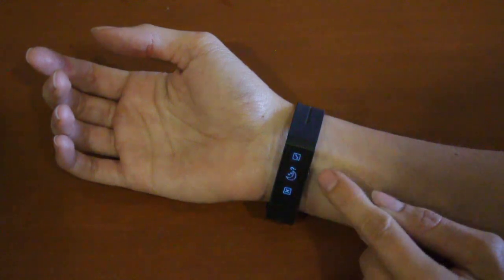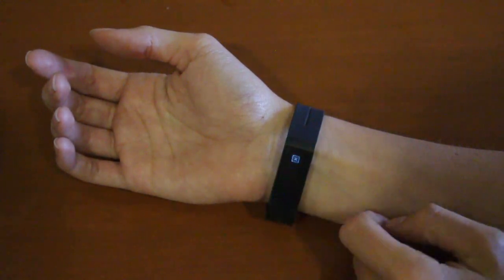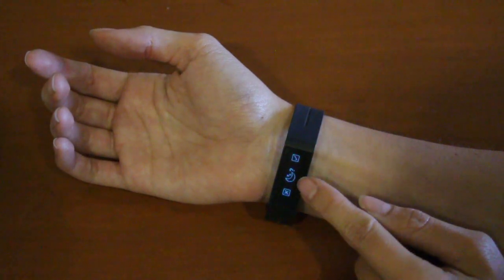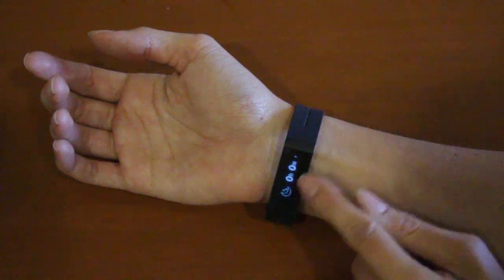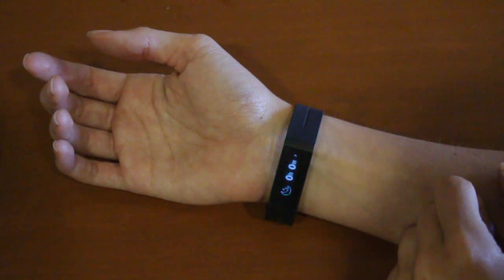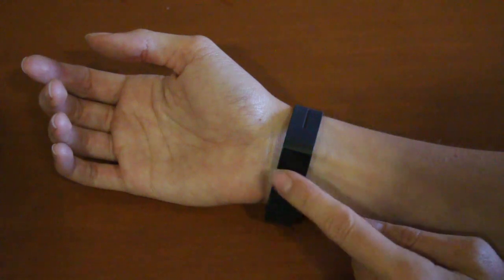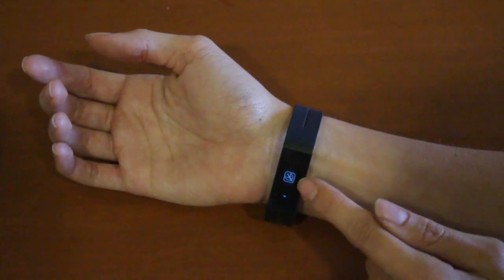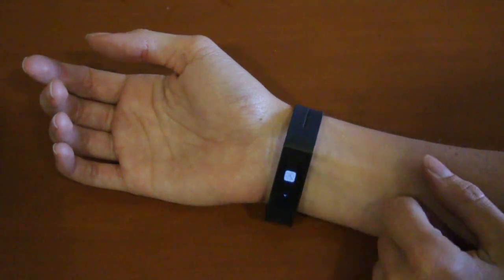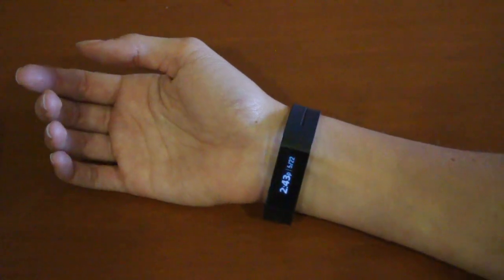If you got here by mistake you can simply press on the X to go back. To put it into sleep mode, tap on the check mark and you'll see the sleep counter starting. When you wish to take it out of sleep mode, wake up your touch band by tapping and holding, swipe until you see the moon with a cross through it, tap on that and you're now out of sleep mode.